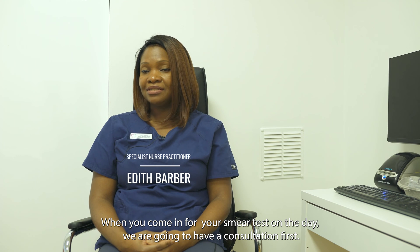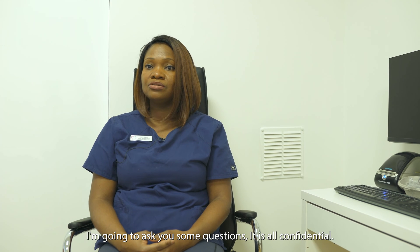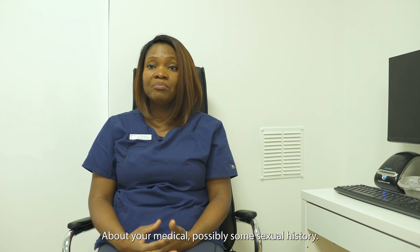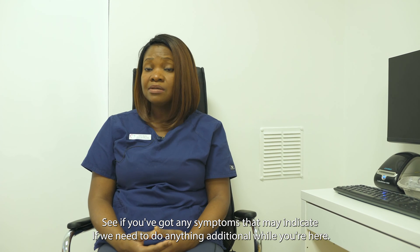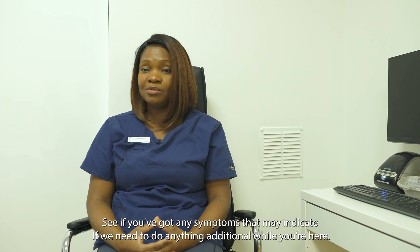When you come in for your smear test on the day, we are going to have a consultation first. I'm going to ask you some questions — it's all confidential — about your medical and possibly some sexual history, to see if you've got any symptoms that may indicate if we need to do anything additional whilst you're here.